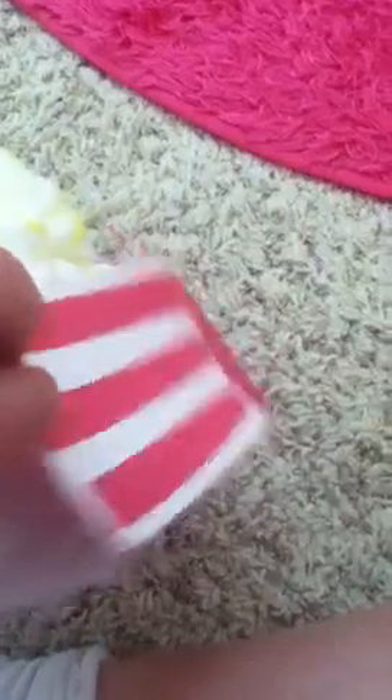I got this next idea from a girl who made a video of all the things she made for her doll. It's a popcorn thing — I got some white paper and put red strips on it, then taped it all together. Then I got some cotton balls, ripped them up, and colored them with markers so it looks like butter. That's what she did, so thank you for making that video if you're watching this.